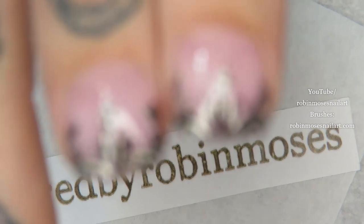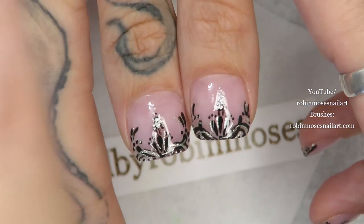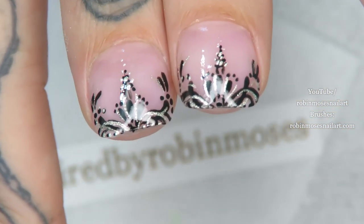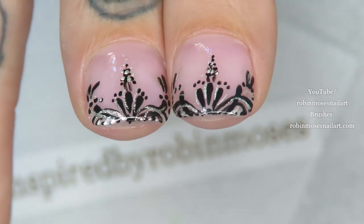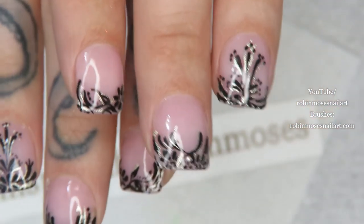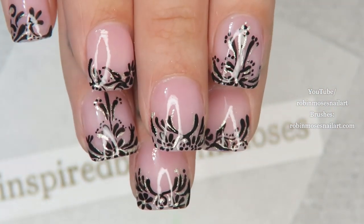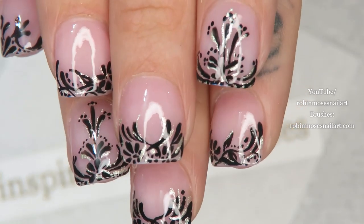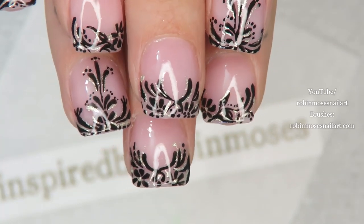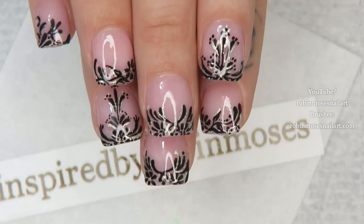You guys can practice this as a means to get it into your bag of tricks, because it is something you take with you forever and you can mix and match it with so many different techniques. I hope you guys like it — if you want, go to the elegant playlist or search Robin Moses lace for a million different types of lace tutorials.